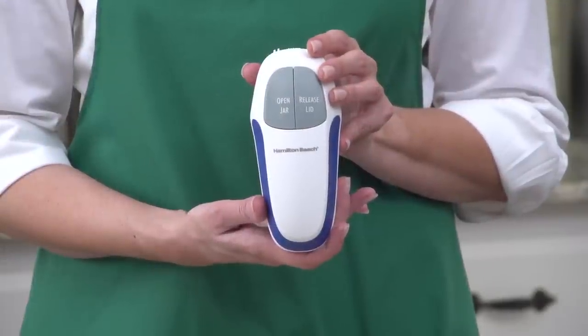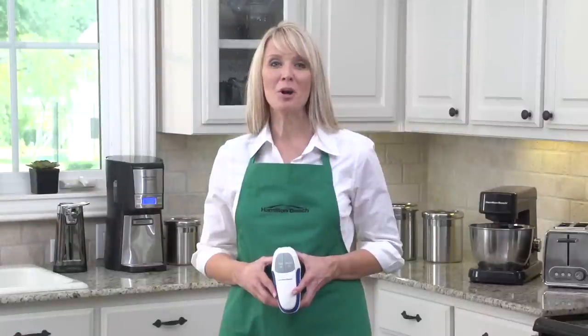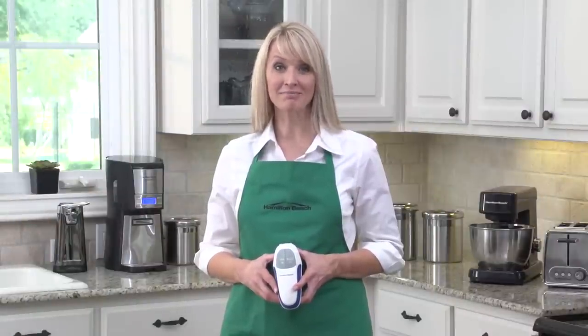And it comes with two pre-installed AA batteries. The Hamilton Beach Open Ease Automatic Jar Opener. Now that's good thinking.